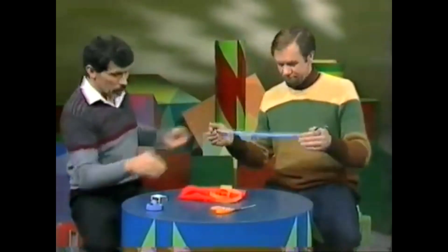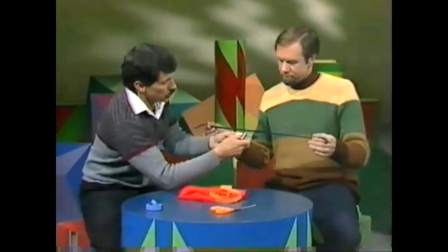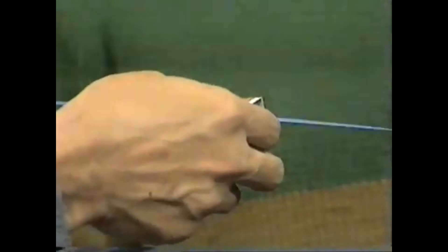I have an ordinary matchbox here. I'm going to take the tray out, then thread the streamer through the matchbox. There we are. Once you hold it on the end, it hangs there nicely. I'll replace the tray.